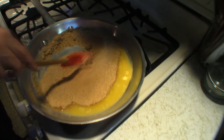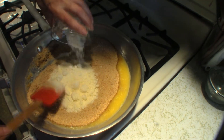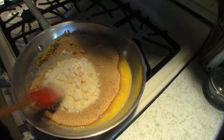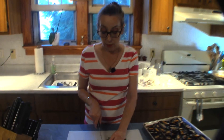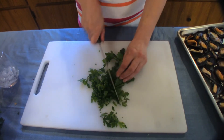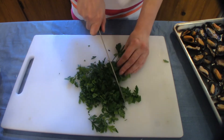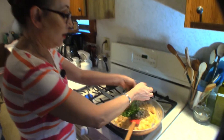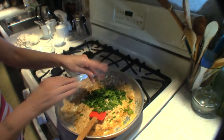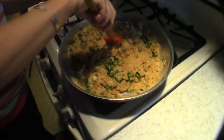Now that our butter is melted, I'm gonna add our breadcrumbs — that's two cups of breadcrumbs — and give that a little stir, then add our cheese. You're also gonna need some parsley for this recipe, so we're gonna take some fresh parsley, give that a quick rough chop, and add our chopped parsley in.